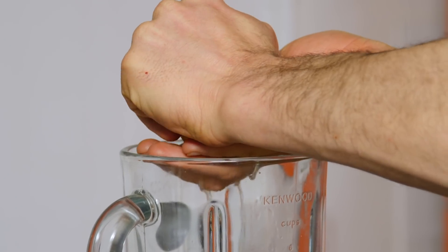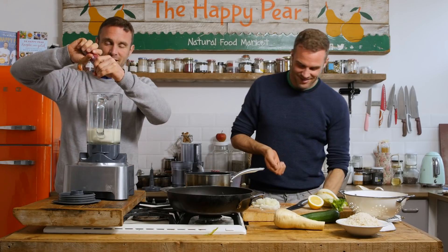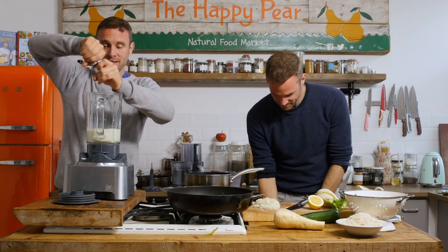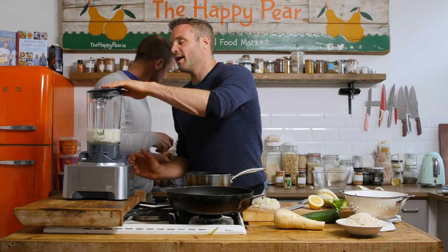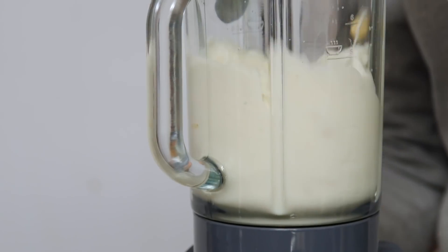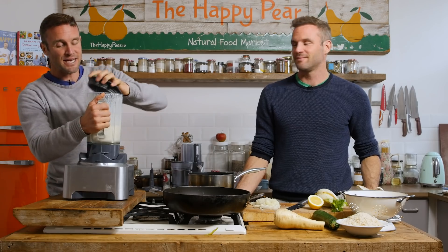We're also gonna go in with a little bit of salt — probably a little less than half a teaspoon of salt. Lid on and blendy blendy! There we go, so we blended that for about a minute.